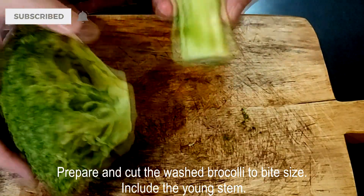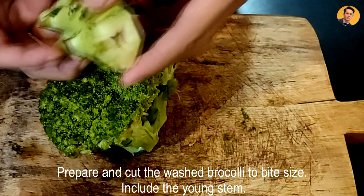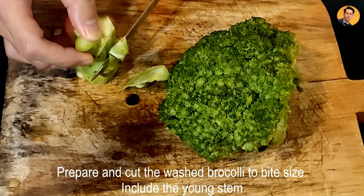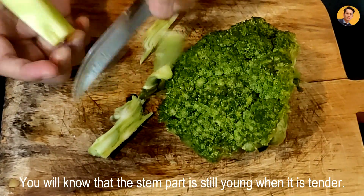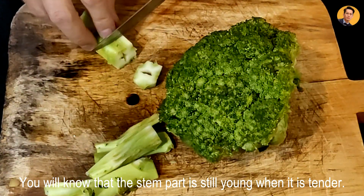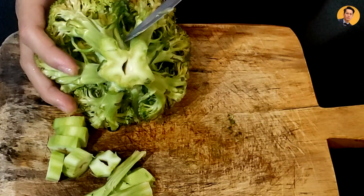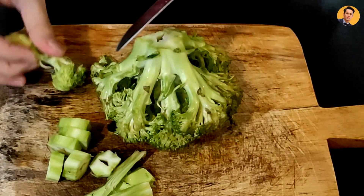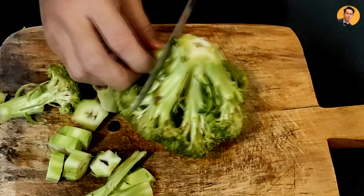We cut the broccoli. As for the tangkay, or stem, if it's too tough, we don't want to use that. For the broccoli, we want to make sure that it's clean and washed. So, we just cut this into bite-sized pieces.